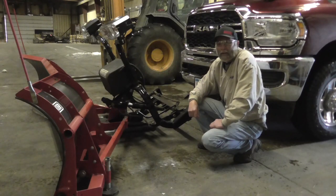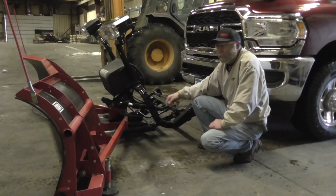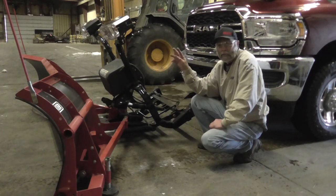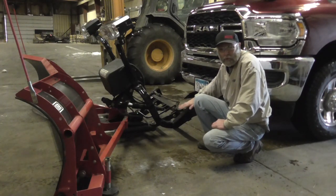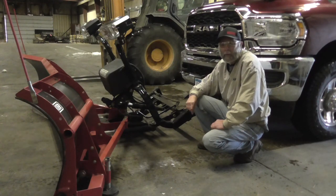Hi, it's Mike with Henniker Company. Occasionally I'll get a call from an end user that has forgotten to collapse the lift cylinder and put the carb stand in place. What will happen is your headlights will fall forward like this, which misaligns your pockets here so you can't drive back into it. I'll show you a couple simple steps on how to remedy it.